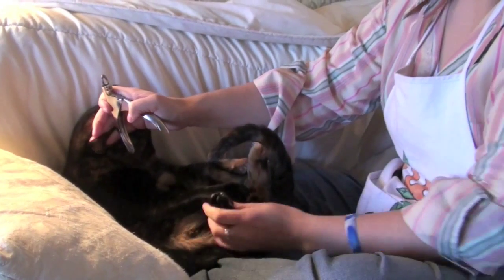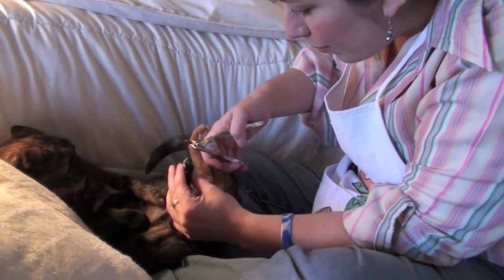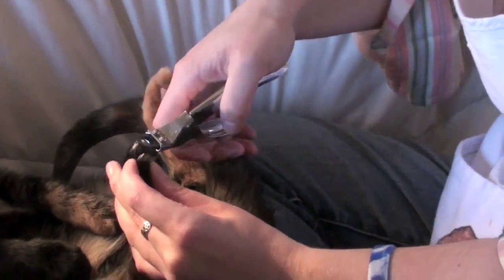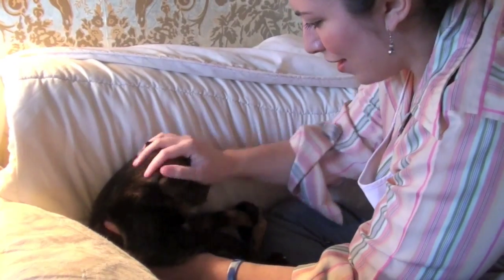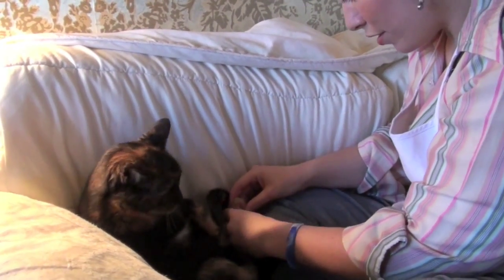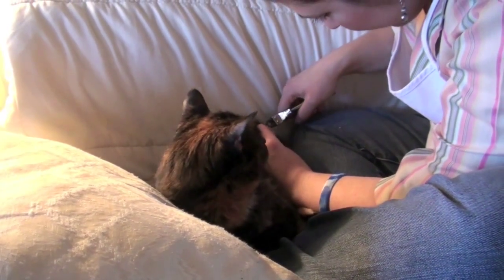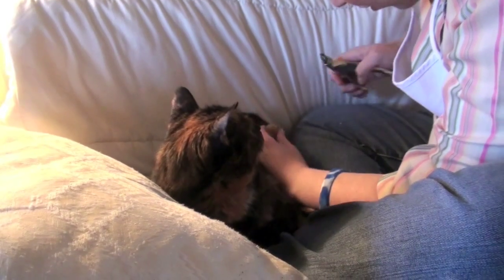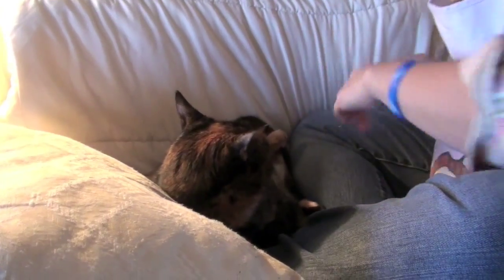Stop it. It used to be worse when she had claws on her front paws, and then she could hurt you with her front paws while you were clipping her back claws. That was not fun. Well, maybe it was fun for you, back in the days when you used to kill me all the time. And now you're all done. Bye.